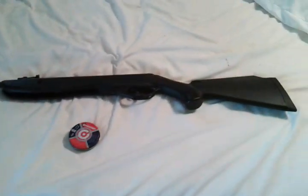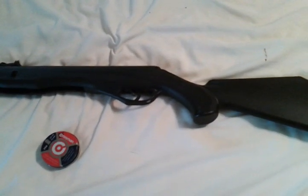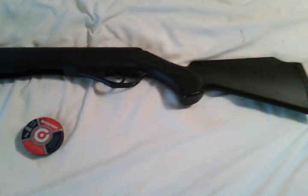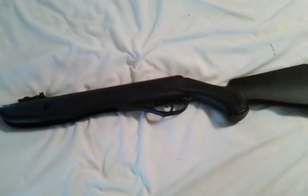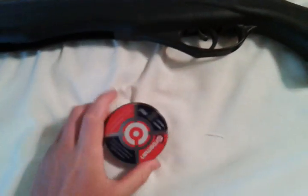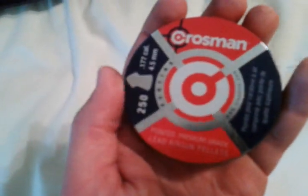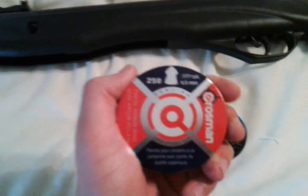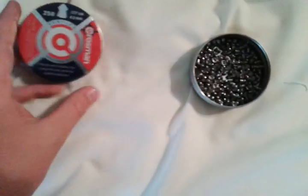I'll probably be posting some videos of me snake hunting with it pretty soon. I've got a very large ditch close to my house and there's always water moccasins and copperheads down there, so I'll do a video of that. These pellets — Crosman pellets — are just the regular ones with the points on them. The points are for accuracy and speed. You'd probably want a hollow point or the Crosman Destroyers for hunting.